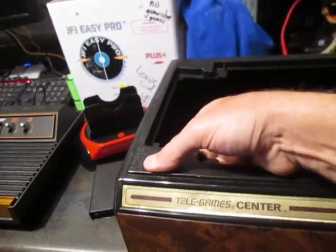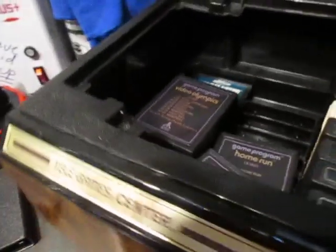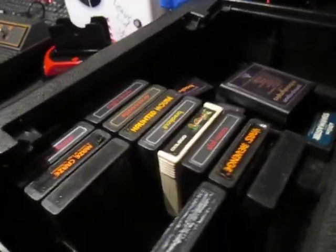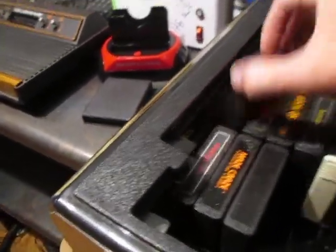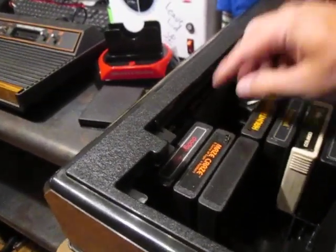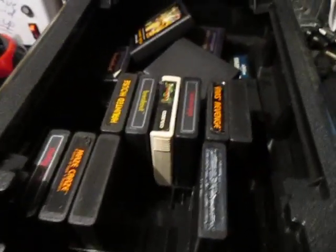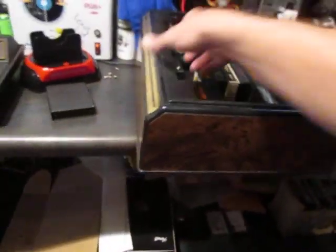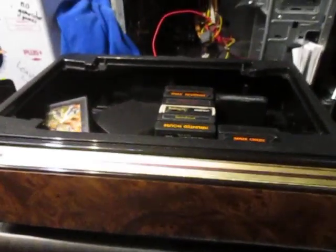I also received what I believe is a Sears Telegame center game holder. It's got a few cracks up here and down here — I'm thinking some weight was put on it at some point. One thing that's kind of annoying is that to get to certain games in the holder, you actually have to pull out two other cartridges just to access one game. Really a silly design, but even though it's not in great shape it's in decent condition considering the age.